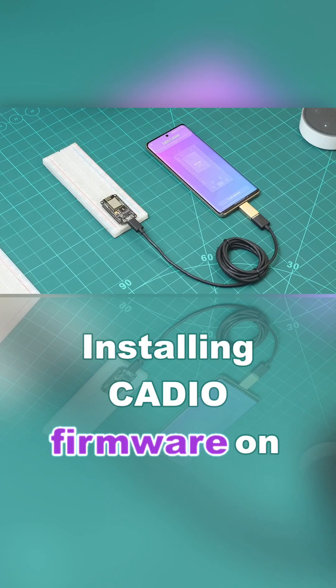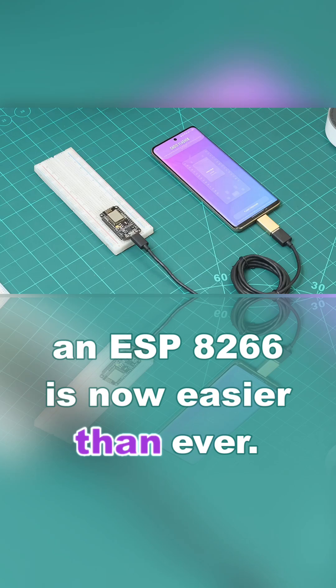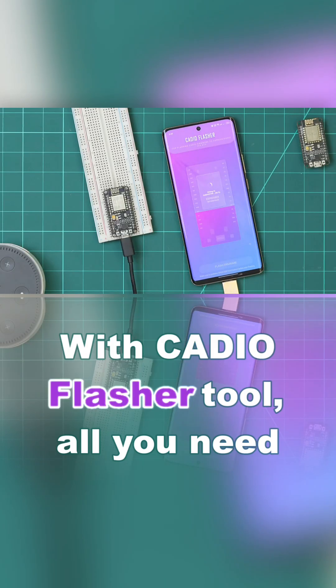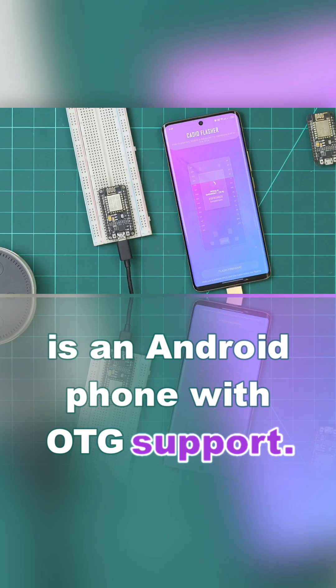Installing KDO firmware on an ESP8266 is now easier than ever. With KDO Flasher Tool, all you need is an Android phone with OTG support.